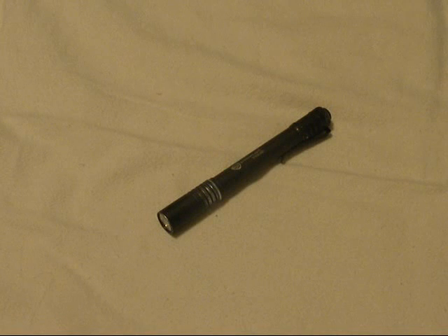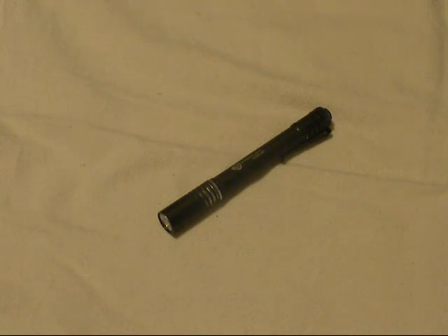They offer the Streamlight Stylus Pro in matte black, which is what I have, as well as silver, blue, or red. I've also seen them offered in camo and other colors from other places. I just went with the black — nothing too crazy.